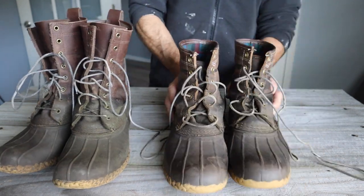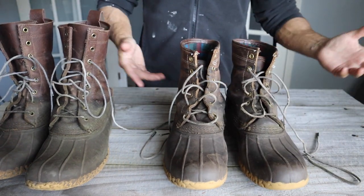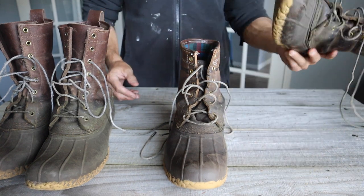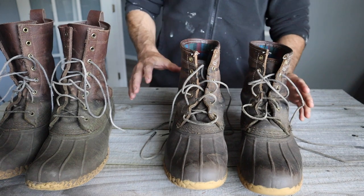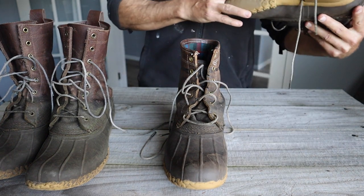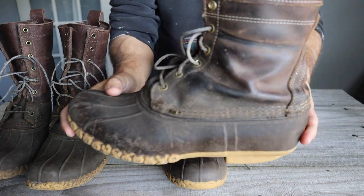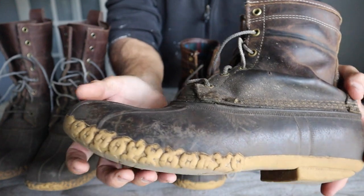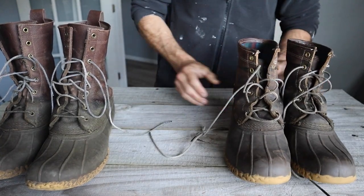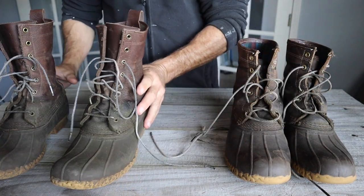These are the original Bean boots — not that one color, but you can get them in a lighter color if you want. These are what they call the original Bean boots, the ones that started it all back in 1912. Basically just a one-piece upper stitched to a rubber boot bottom, so really nothing fancy about these boots at all.